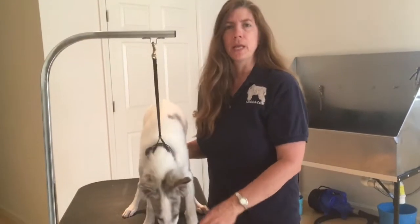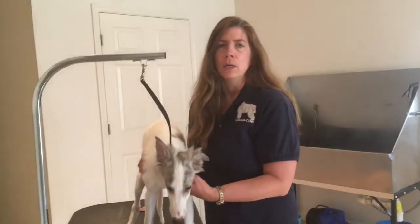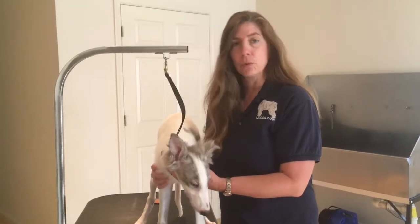Strider is on the grooming table because I am going to do his nails for the first time, and we'll see how he does.